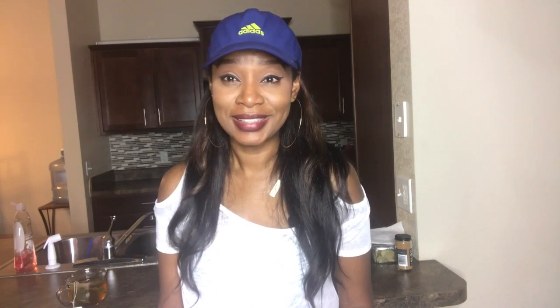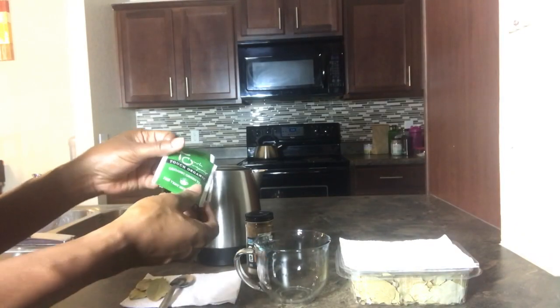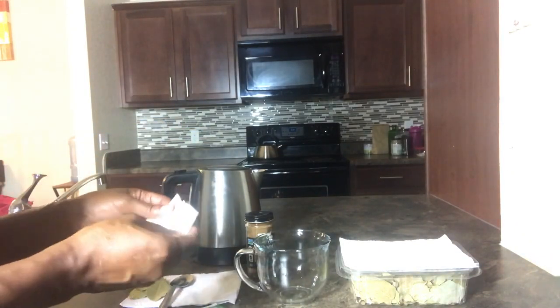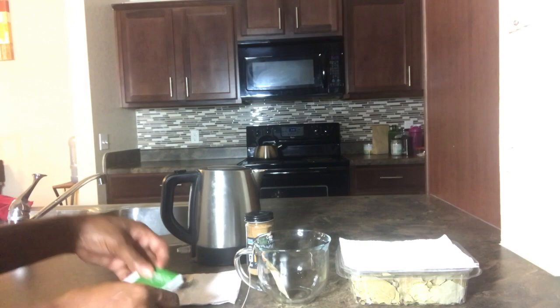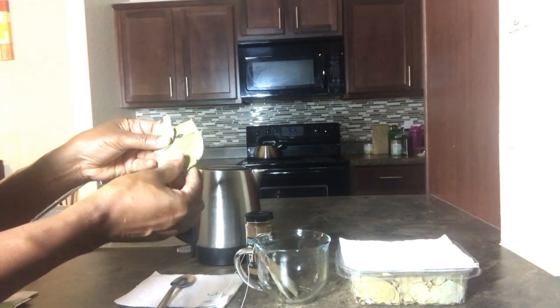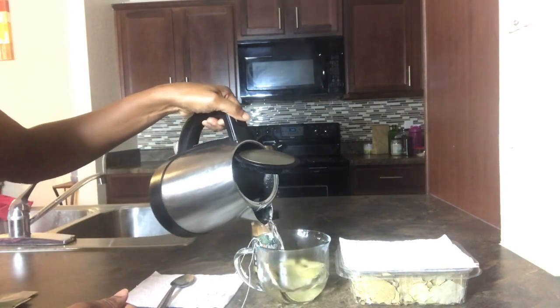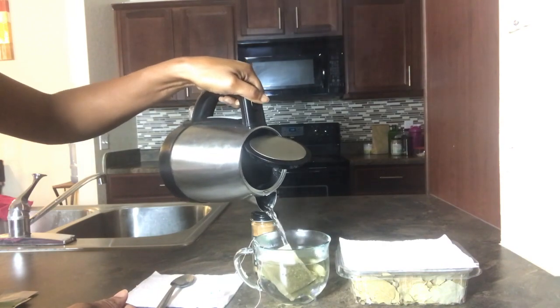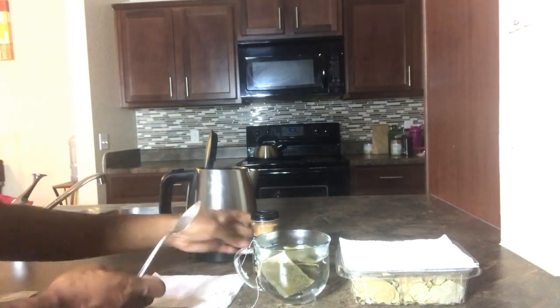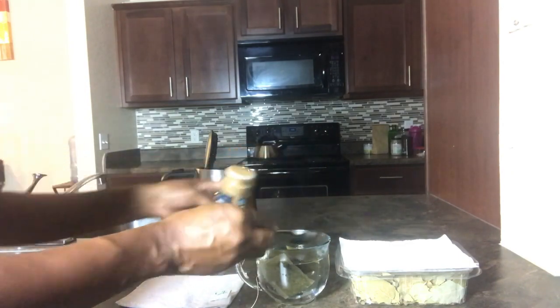Now that we've gone over all the ingredients, I'm going to show you how to make this tea. Here are all the ingredients you will need — it's very easy to make. You will need two tea bags of green tea, go ahead and add those. Then add three bay leaves and your hot water. Next, go ahead and add your cinnamon — you can add as much as you'd like.